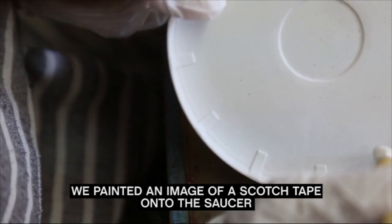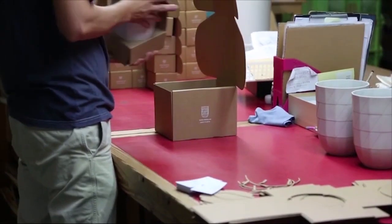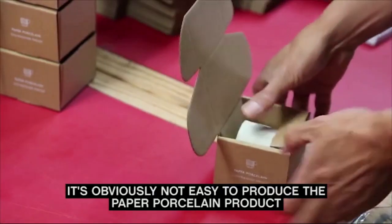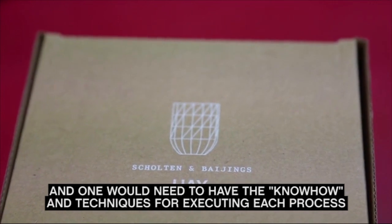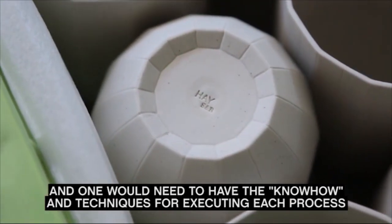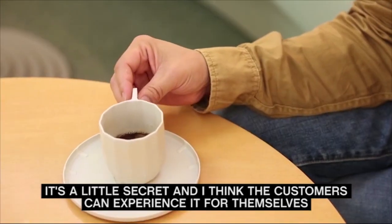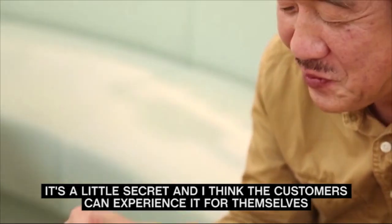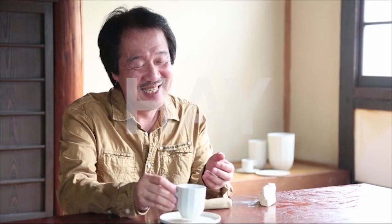Finished pieces are packaged in fitted cardboard boxes, which are adorned with product and company names, and a line drawing of the object inside. It's obviously not easy to produce the paper porcelain product, and one would need to have the know-how and techniques for executing each process. It's a little secret, and I think the customers can experience it for themselves. Jin Harada puts down his paper porcelain teacup.